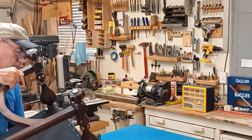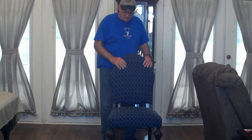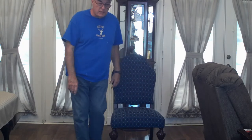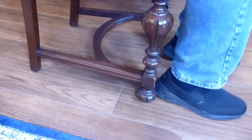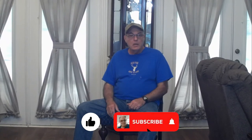Now we can take it in and try it out — it slides easily. Let me sit in it. Okay, it still slides smoothly even with me in it, and there's no scratching or marring on the floor. I would say we have a successful project! If you have any questions or comments, send those to me and I will answer you personally. Thanks for tuning in today, and until next time, thanks for watching.